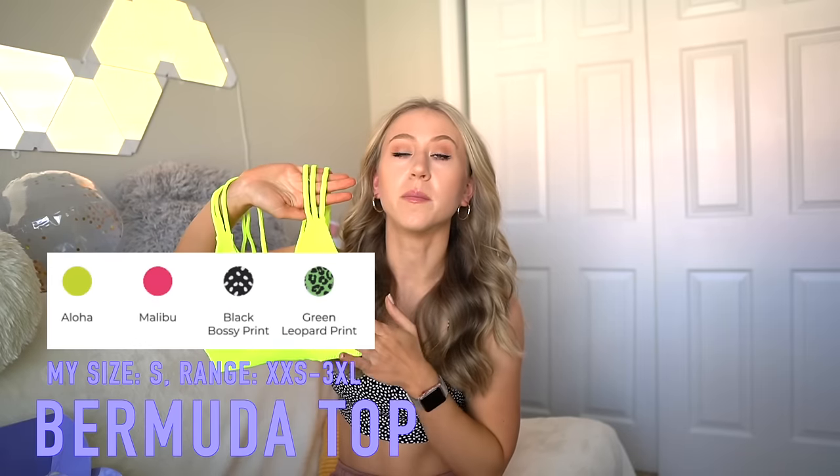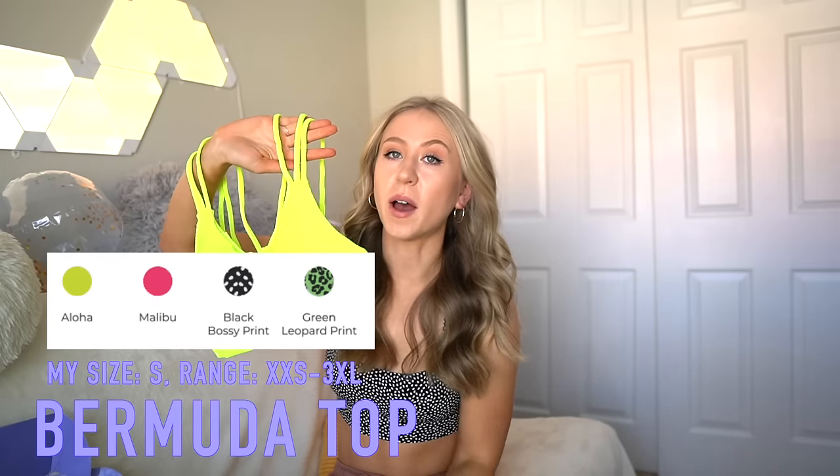Without further ado, let's start getting into the individual pieces. I'm going to start with all of the ribbed pieces, starting with the Bermuda top. This might be the top I'm most excited for. It's coming in two solids and two leopard prints. I wear a size small in all Buffbunny swimwear — I've sized up to a medium occasionally in the past and it just gets a little baggy on me. I also always wear a small in Buffbunny bras and bottoms.